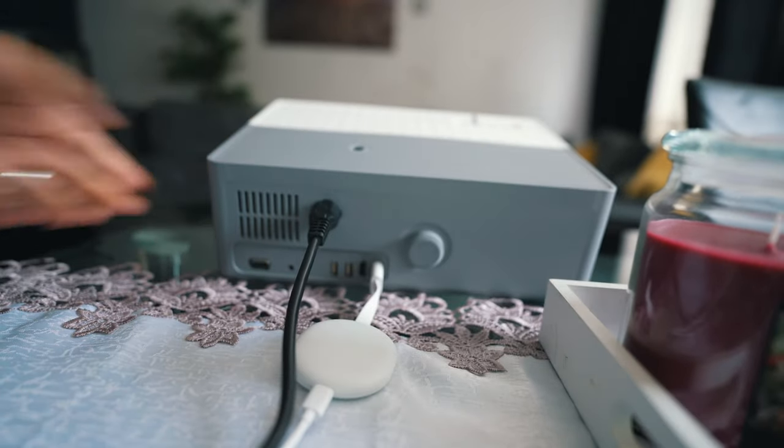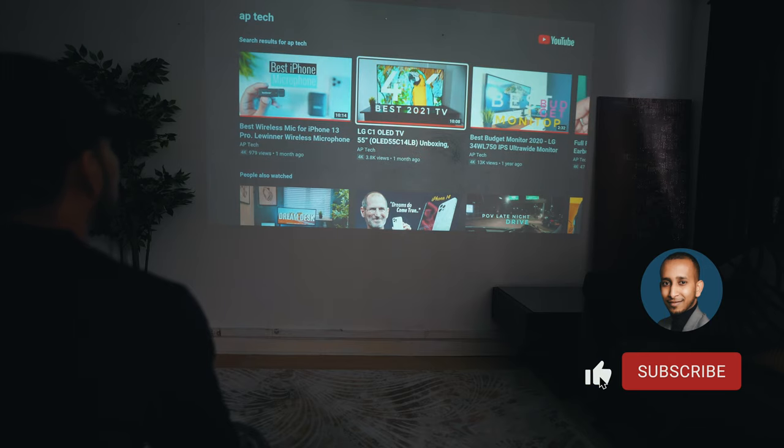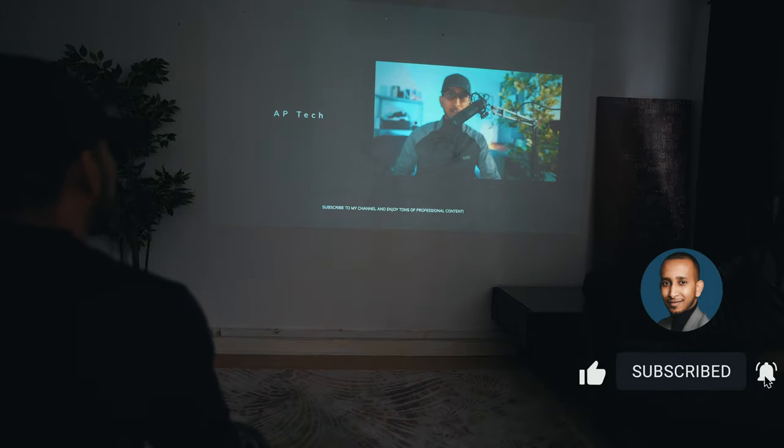I've had it for about two weeks now and the best way I can describe it is interesting — let me explain. But before we get into the review, in case you're new here, I am AP Tech. I would really appreciate it if you give this video a thumbs up and subscribe to my channel so you can stay up to date with all of the reviews.